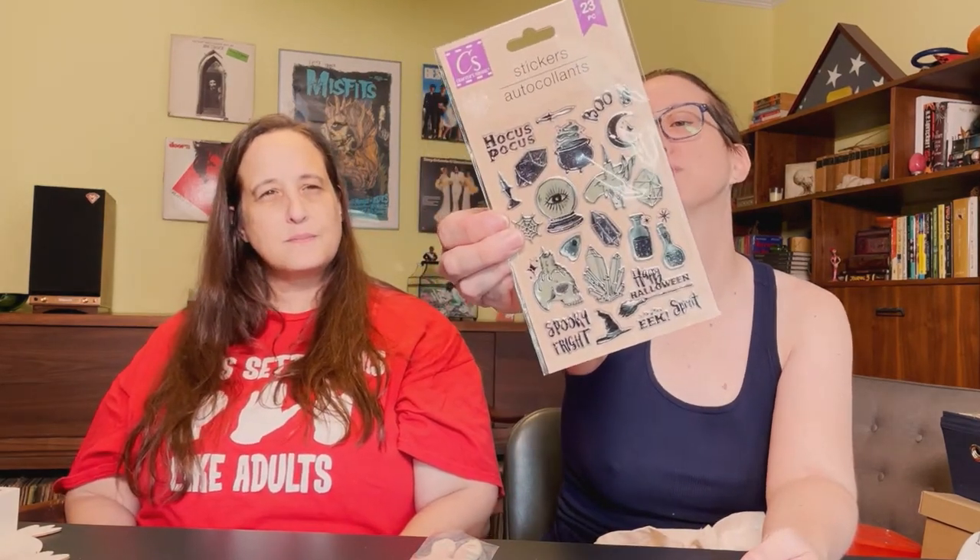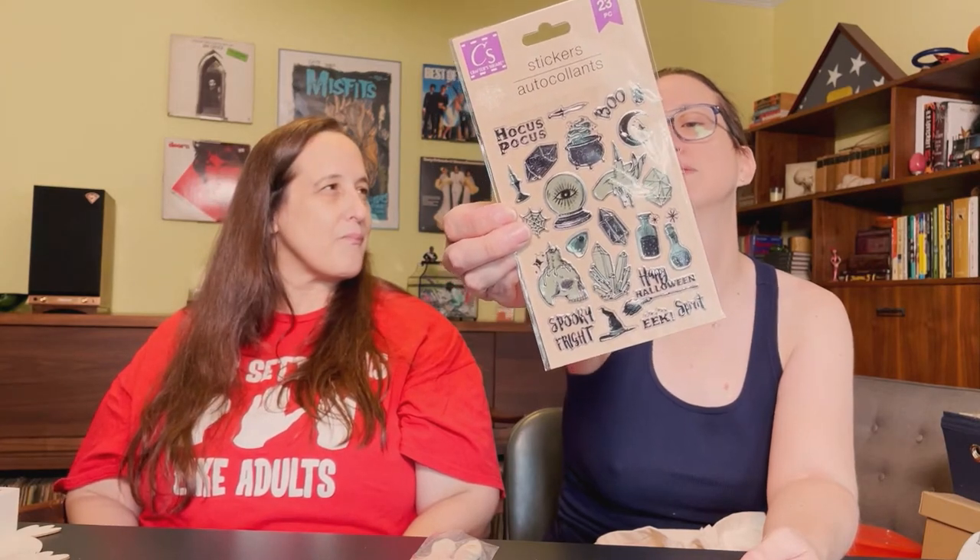Even though the stickers are Halloween-themed, a lot of the words I won't use but the imagery - the cauldron, the crystal ball, the skull with the candle, the Ouija board - it works for different stories. I've never actually done a Ouija board. But I think I have lifted people with 'light as a feather.' We actually did lift somebody once with four people.